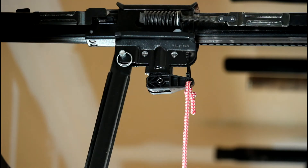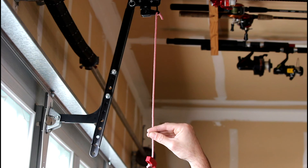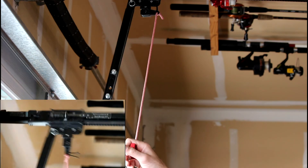There you go — piece of cake. So if there is an emergency and you do have that zip tie on there, all you've got to do is grab this and yank down and it'll break that right off.